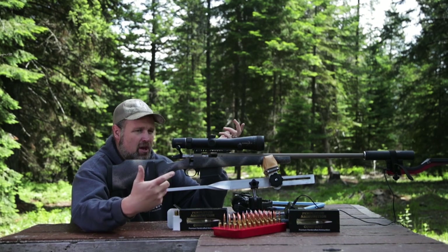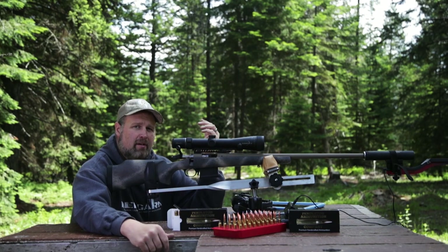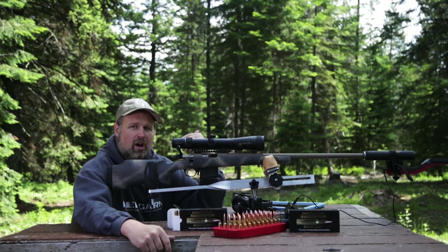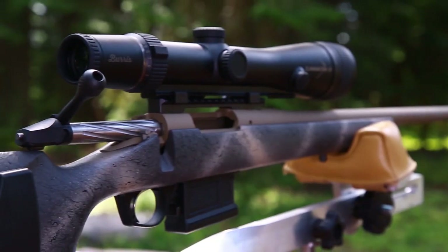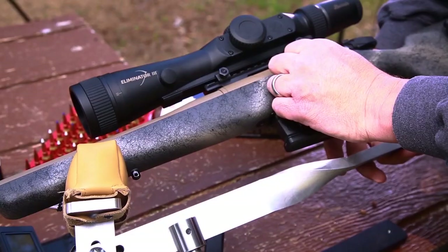With this particular model of Eliminator, I can also go to a zero code — that's a 50-yard zero specifically for slug guns, muzzle loaders, 450 Bushmaster, and other short-range guns where instead of shooting 100 to 150 yards, you're trying to shoot maybe 500 or 600 yards. I'm going to go with the 100-yard zero.